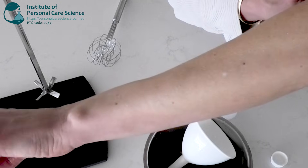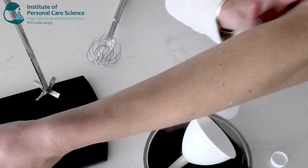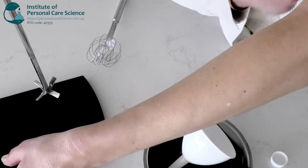You can see the nice soft shimmery glow that that leaves behind and it doesn't feel heavy or greasy on the skin at all.